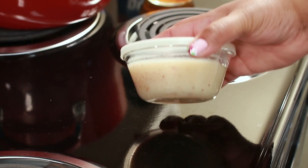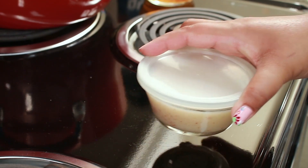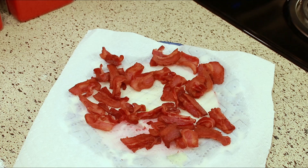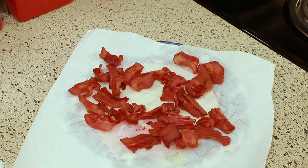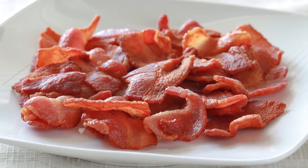I'll let it cool off completely and then I just cover it and keep it. Well, I hope you enjoyed this one. I hope this gave you an idea — you can make crispy bacon and not dirty up your stove. I'll talk to you in my next one. Take care, bye!